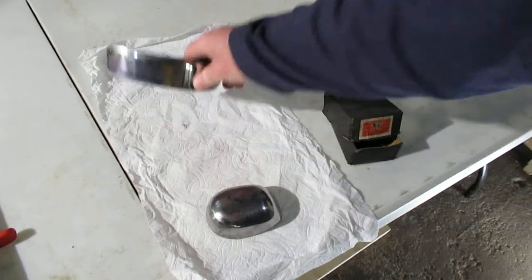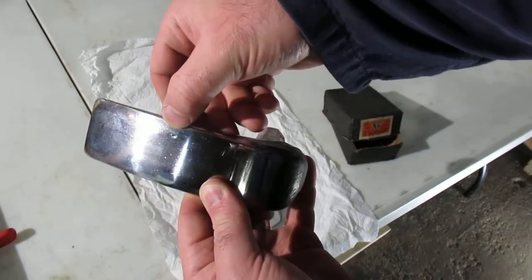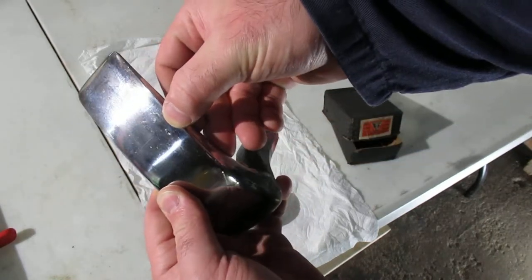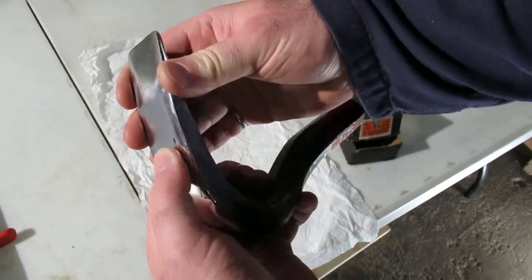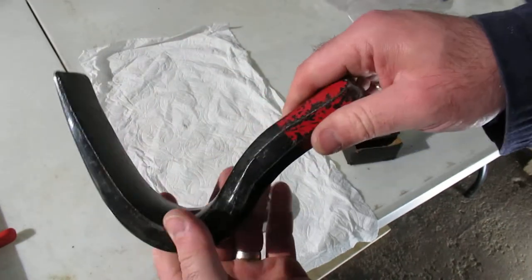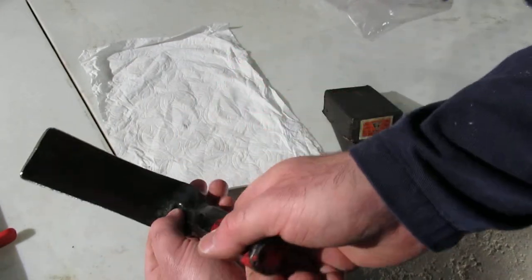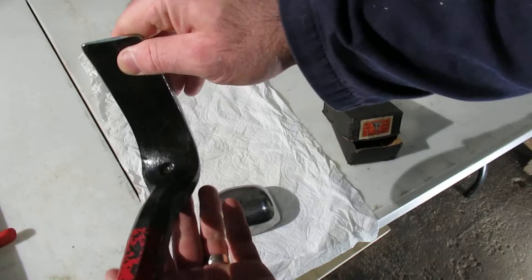The combination spoon actually had a forging imperfection — if you can see that or not. I imagine it doesn't impact the quality of using the tool too much. There's a divot in there that's an intentional part of the forging process.